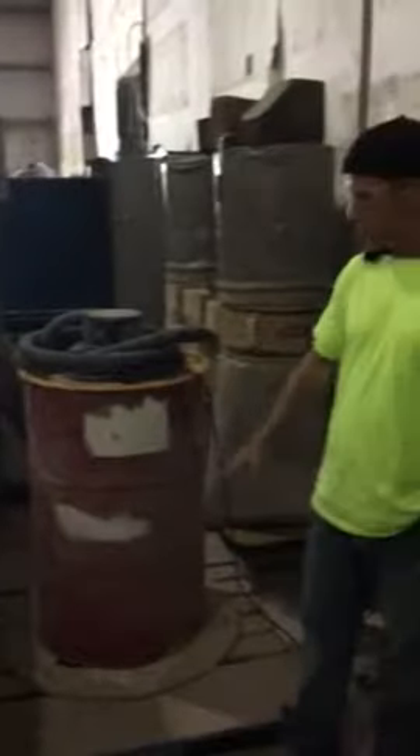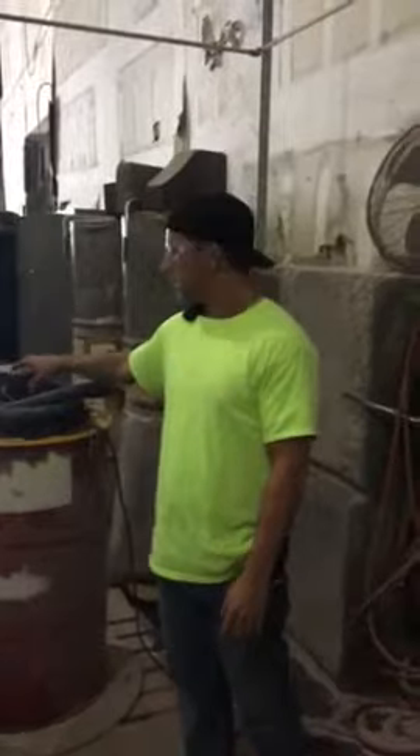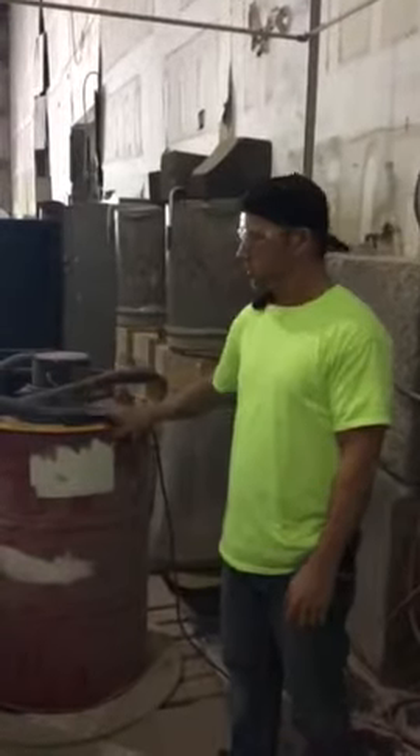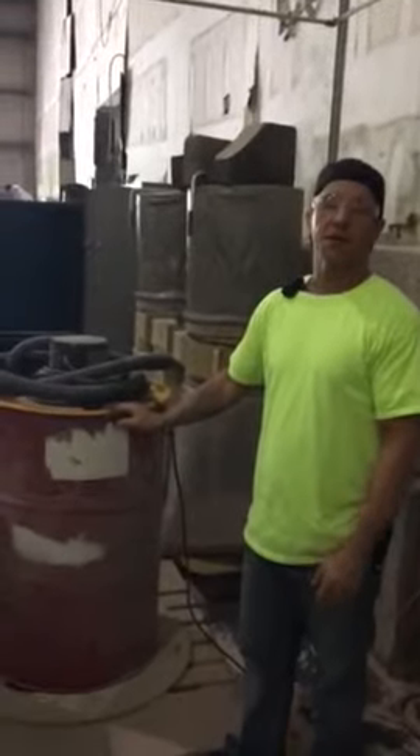So what we did was we took a pallet and we bolted a barrel to the bottom, and we took the shop vac motor off the shop vac and put it in the top of the barrel. So now we have a 50-gallon drum to suck up sawdust out of the saw.